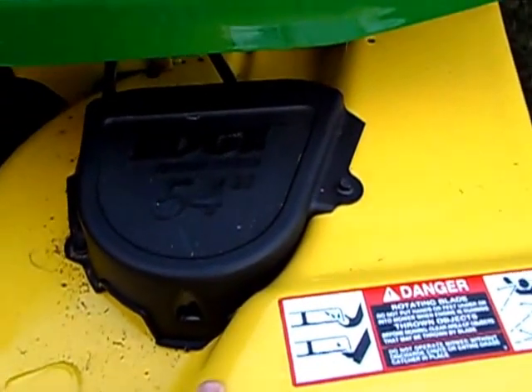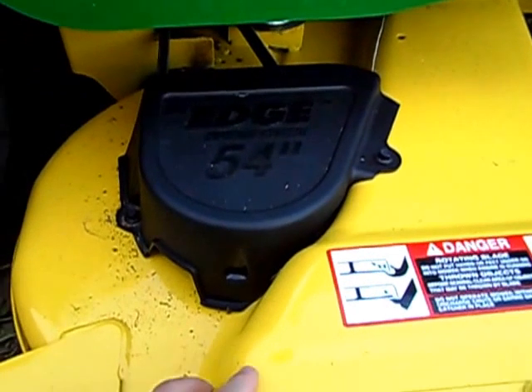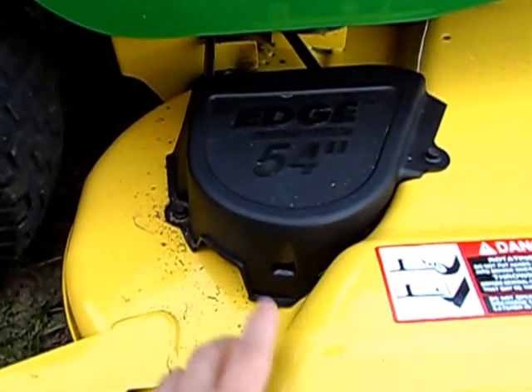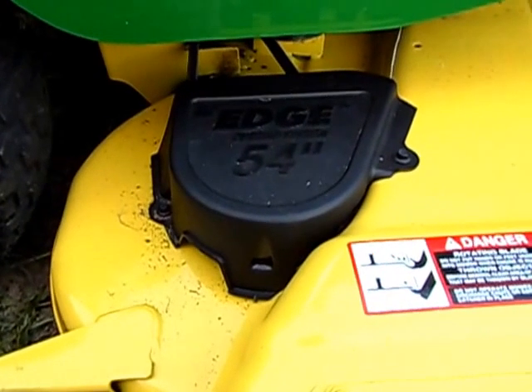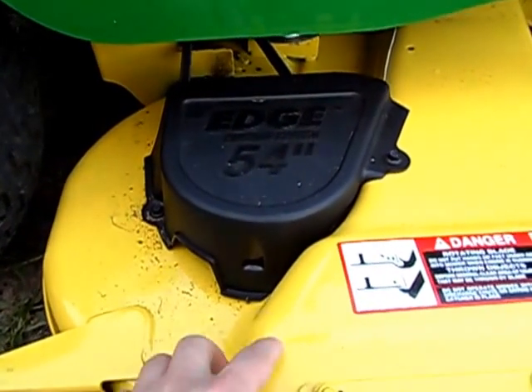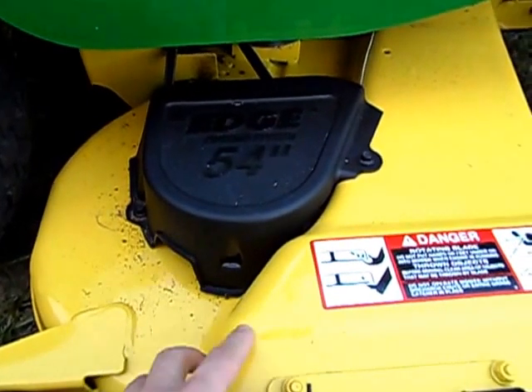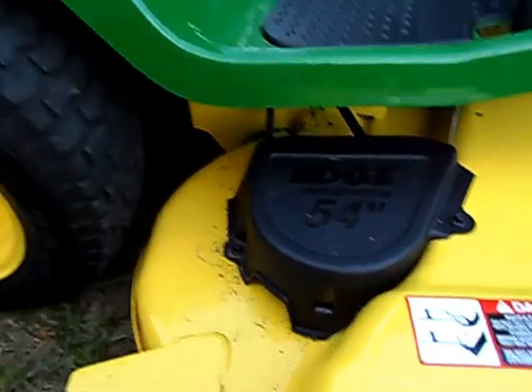This is a very nice steel deck — they also powder coat it, which is a little more durable than paint. But even if you do end up nicking it, you can go down to your local John Deere dealer, hardware store, or whatnot and get some farm implement yellow — that's what they call it — John Deere spray paint, and touch it right up.